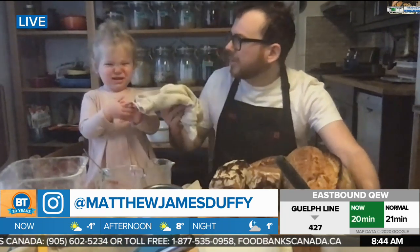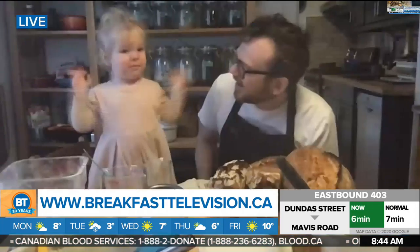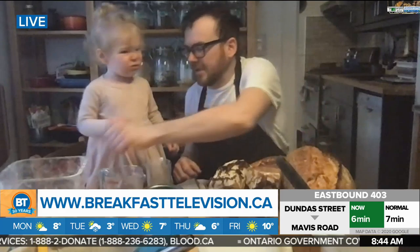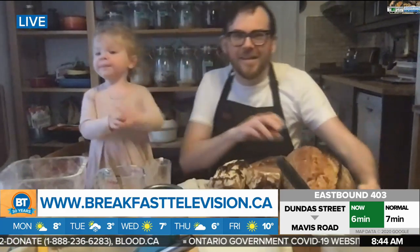Follow Matthew James Duffy for more, and we want to say happy birthday, Juniper! Bye, Juniper — happy birthday to you. Thank you, Matthew. She's so cute, so sweet. Thanks guys, it looks delicious. We'll be back with more right after this.